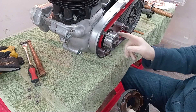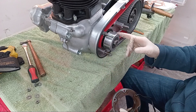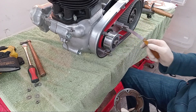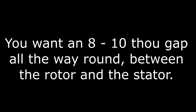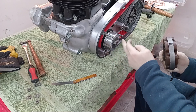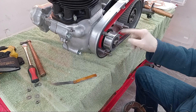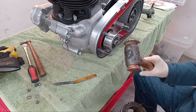Because I trial fitted the stator earlier on and it was too close on this side — you want at least an eighth of an inch gap all the way round. If you haven't got that gap it will burn the stator out. So what I've done is given a gentle adjustment to the three studs using my gentle adjustment tool.